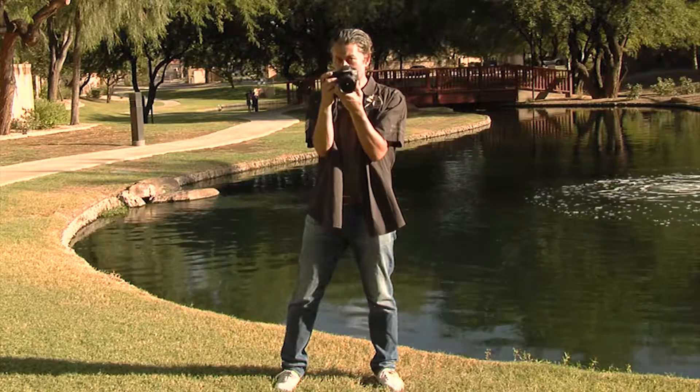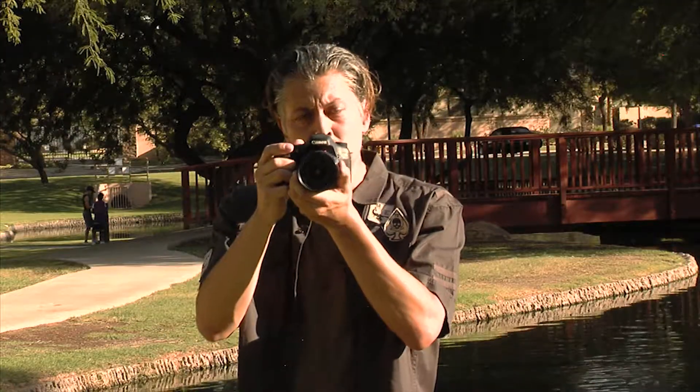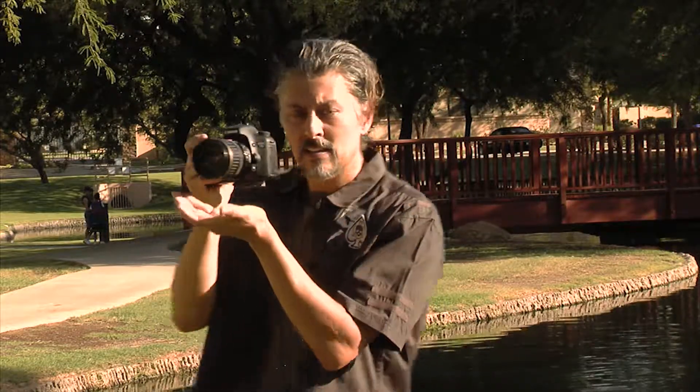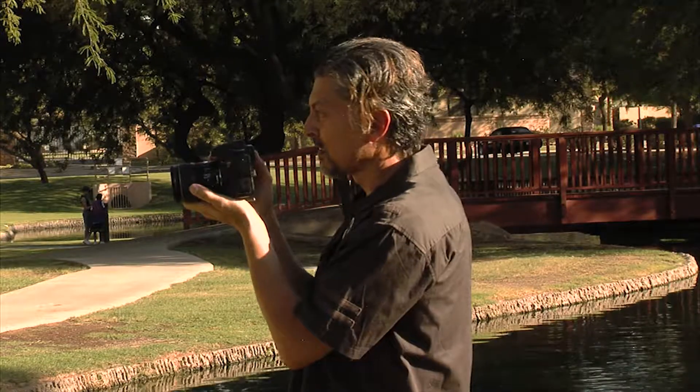Keeping your elbows in, keeping everything tight — human tripod. While holding the camera with your right hand, you want to support the lens with your left hand, keeping your hand cupped like this so you're able to move the focus and the zoom if you need to.